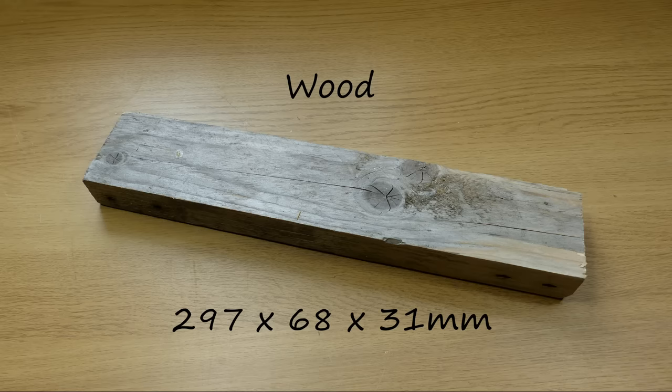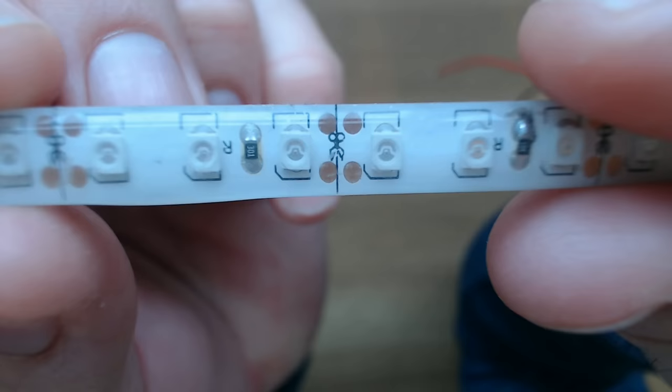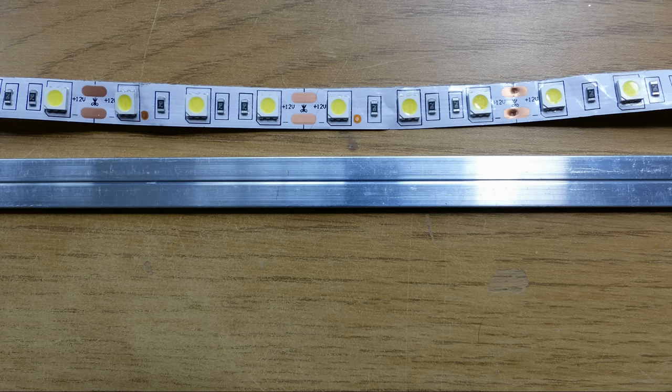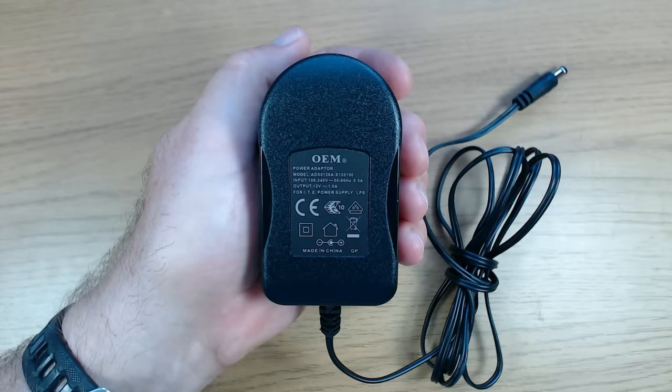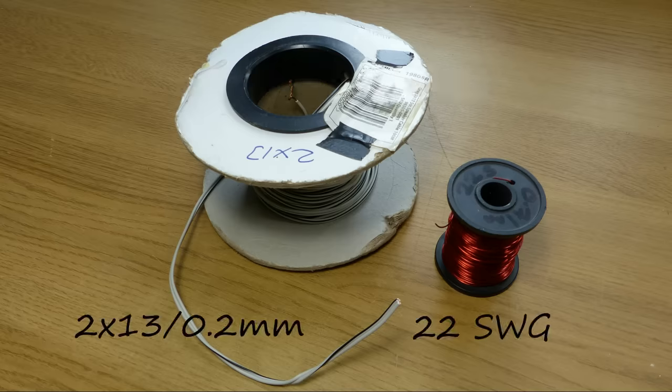The base is a block of pallet wood. Some self-adhesive 12 volt white LED tape — you can buy this in specific lengths or on a reel and it can be cut at the marked positions. A one metre length of aluminium strip which is 11.5mm wide and 2mm thick; basically it should be slightly wider than the LED tape. To power the LEDs I've used a 12 volt 1 amp DC power supply and a DC power connector, and finally some flexible and enameled copper wire.